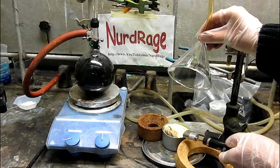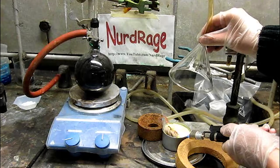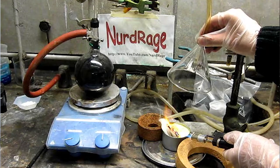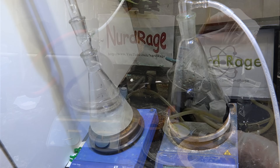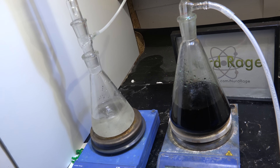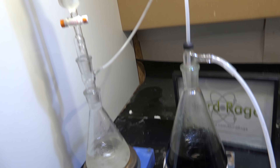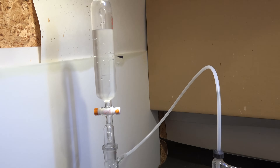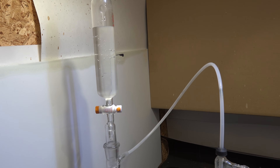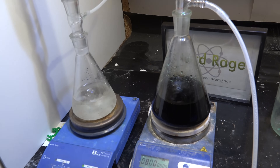Now we need a source of sulfur dioxide gas. The most efficient way to make it is to burn sulfur and pump the sulfur dioxide gas into the reaction. I'm instead going to use a sulfur dioxide generator that uses a solution of sodium metabisulfite with dripping hydrochloric acid. This is overall a more expensive way of making sulfur dioxide, but I'm using it because it's more convenient. You can burn elemental sulfur instead.